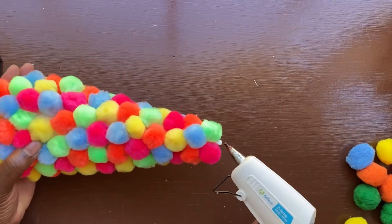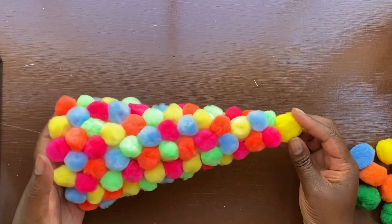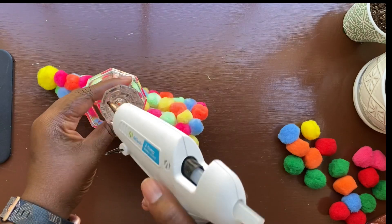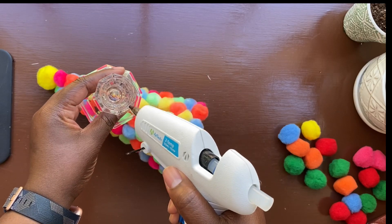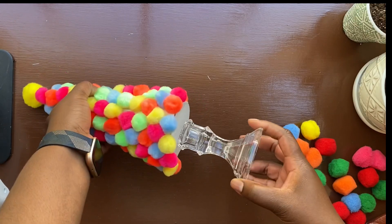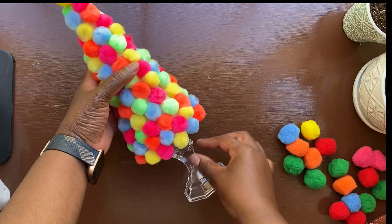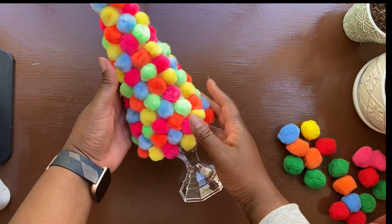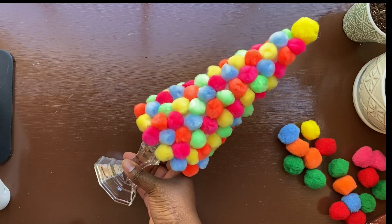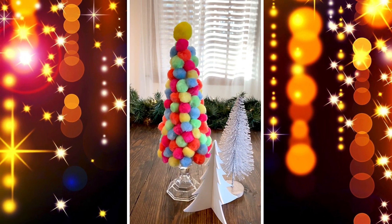Once my entire tree was covered, I grabbed one of the jumbo pom-poms and placed it right on top, using yellow to resemble a star. For the base, I used a candle holder from Dollar Tree — you don't even have to do this part, as the tree looks adorable just sitting on a table, but I wanted to fancy it up a little. If you wanted to make this more adult farmhouse-style, you could use all white pom-poms and it would remind you of a snowy tree — it would be gorgeous.